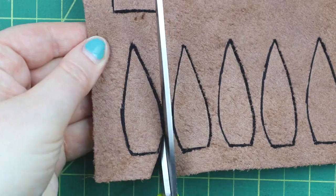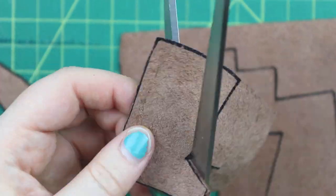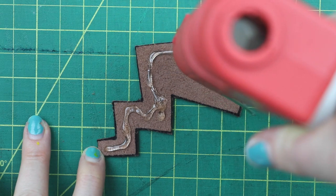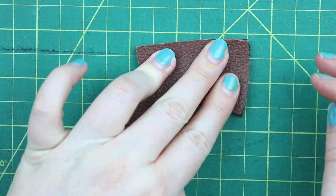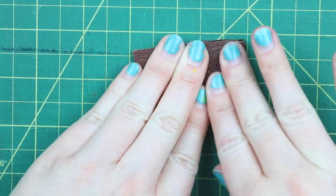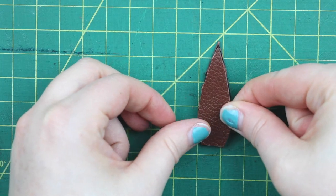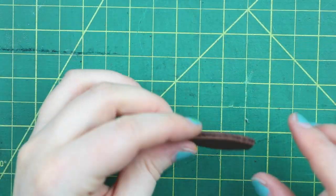Once you have those all traced, we're going to cut them out with a pair of scissors. Now we're going to glue pieces together so that we can have both of the outsides be leather. Take one of your front side tails and one of your back side tails and glue them with the back sides together so that the leather part is facing out. I used hot glue for this because it's super easy. You could sew these together if you wanted to, but I wanted to save some time. Then we're going to do the same thing with the ears — take one ear, put some hot glue on it, and put the other ear on top so both leather parts are facing out.